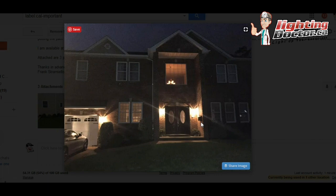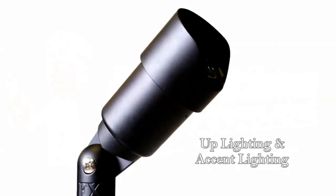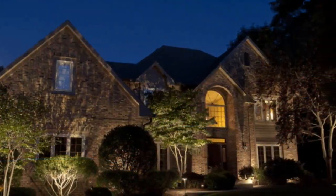If you have any more questions, feel free to shoot me another email. Thanks so much, Frank. Thanks again for watching, guys. We show you how to easily install low voltage landscape lighting. The most popular is easily the up light, accent light, or bullet light — often used to highlight different trees and features in your yard.